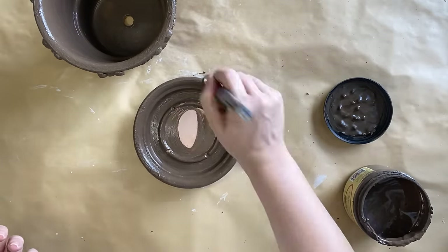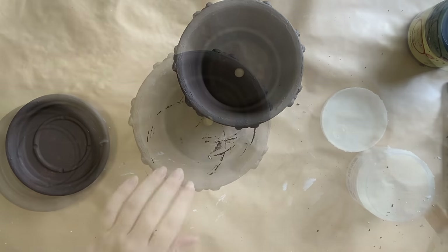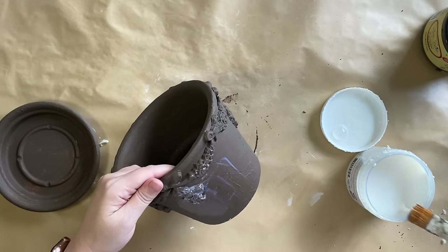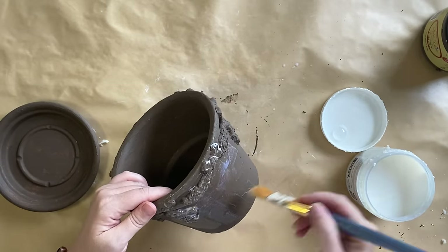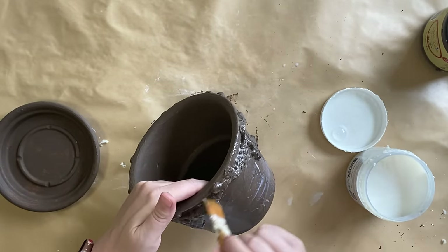When the Chocolate Chalk Mineral Paint was completely dry, I came in with Paint Couture's Extreme Guard in Satin to seal that paint in. We're actually going to be using milk paint next, so I want there to be a little bit of a resist so that when I apply the milk paint, I get some of that lovely crackle.